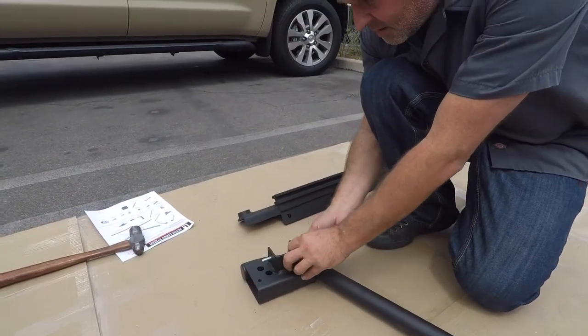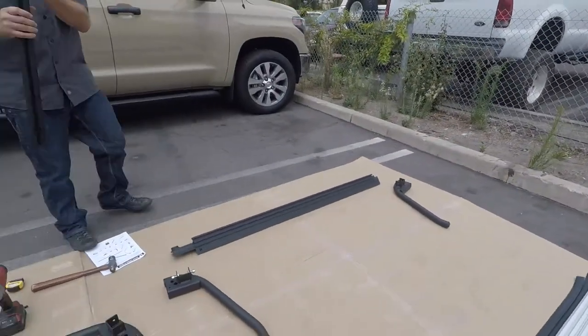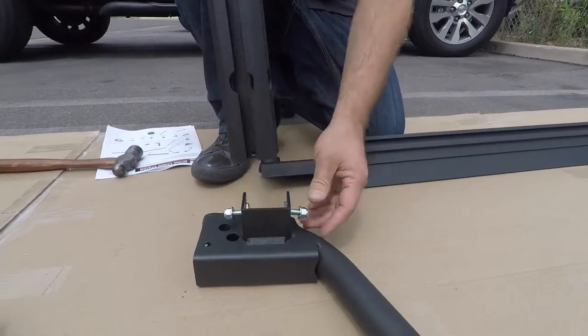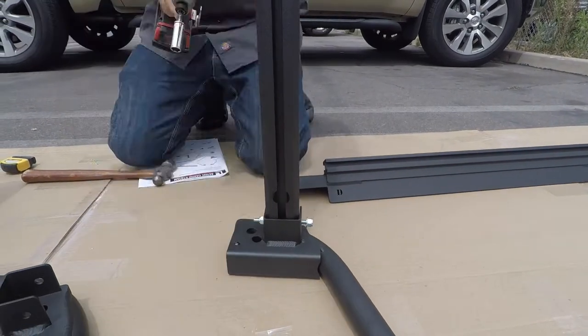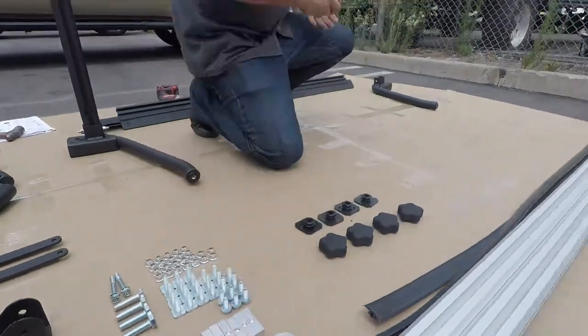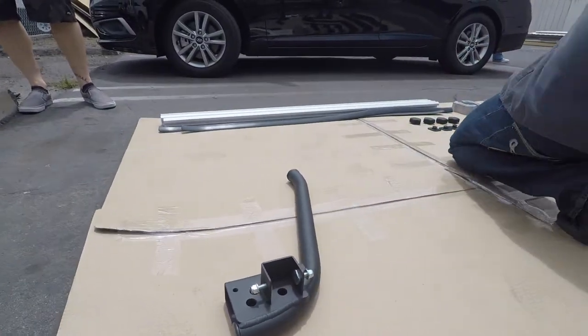Using T-bolts and M8 nuts, fasten upright B to the upper rail. Now duplicate this process on the other side with upright A, fastening it to the upper rail.